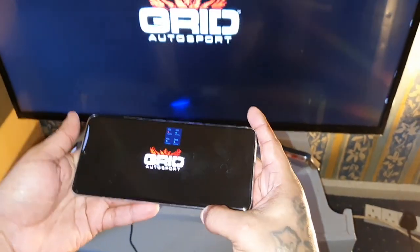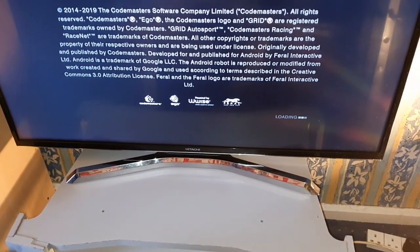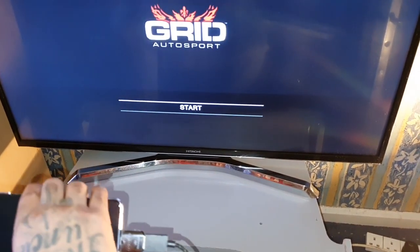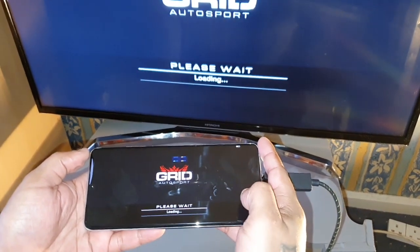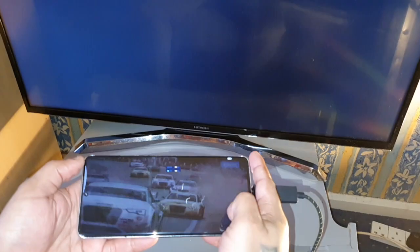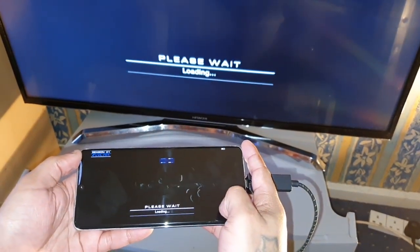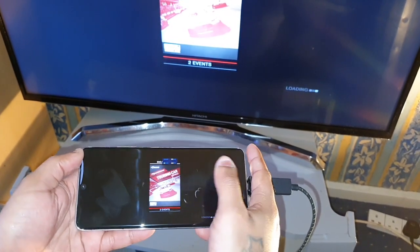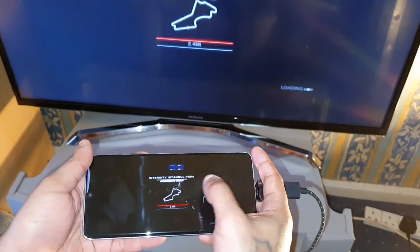You can also use a controller. I'm going to fire up Grid Auto Sport real quick and connect my PS4 controller. Grid is a good game, but my god it does take a long time to load up and actually get the game started.